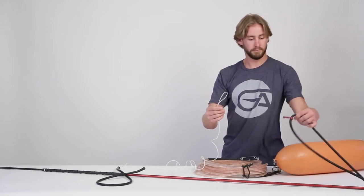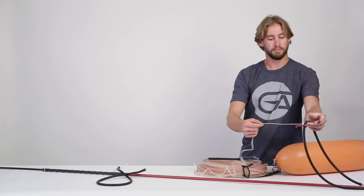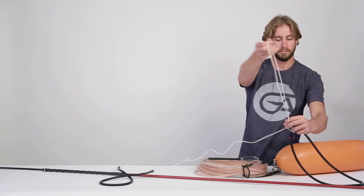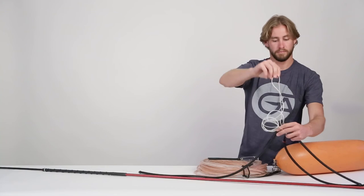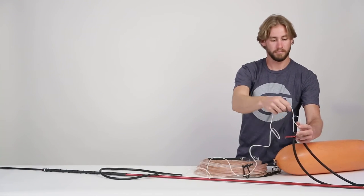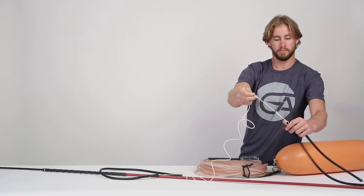Slide the loop underneath the pull spear band and feed the entire big game bungee back through the loop. Once the entire big game bungee has been fed through the loop, cinch it down tight against the band.